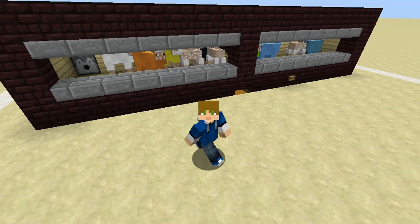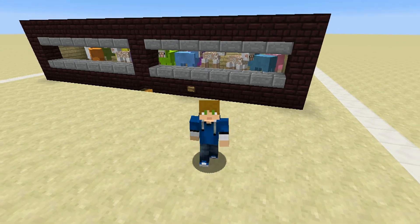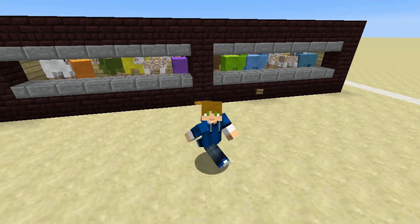What's up everybody, XYZ back at it again, bringing you another back to basics tutorial, this time for a super simple semi-automatic wool farm.